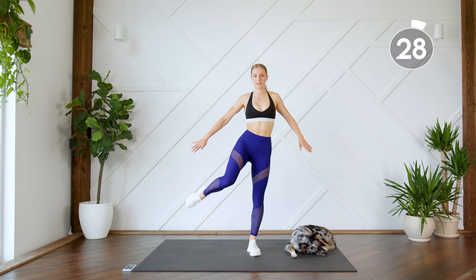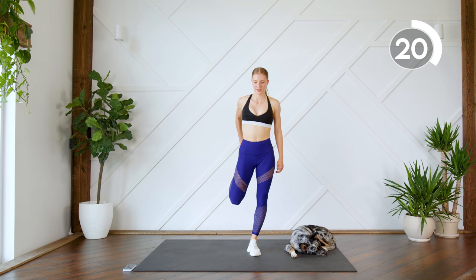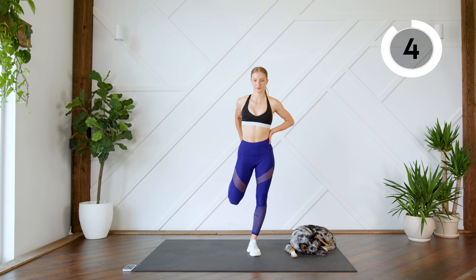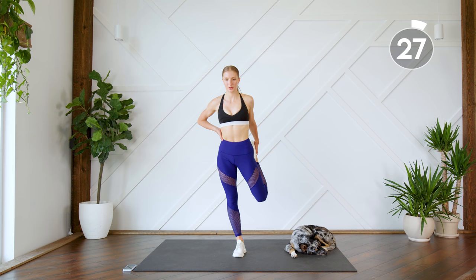Good, bend those knees up. Next up we're just gonna stretch out our quads, so we're gonna do one side for 30 seconds. Try to bring that knee in close to that leg and push that hip flexor forward. Good, and switch legs.